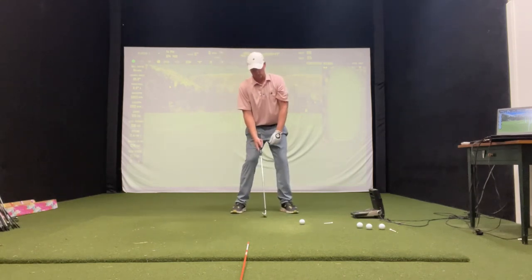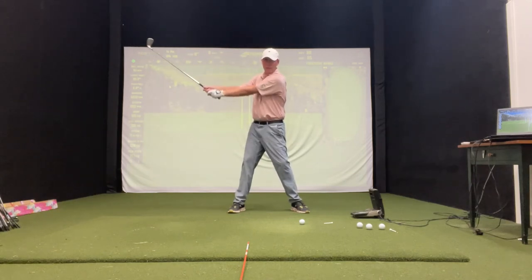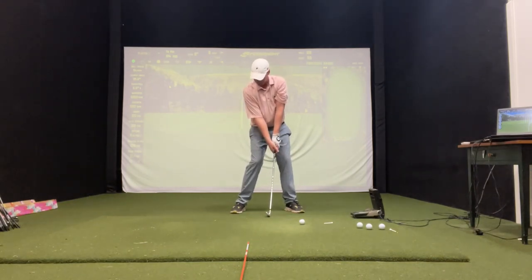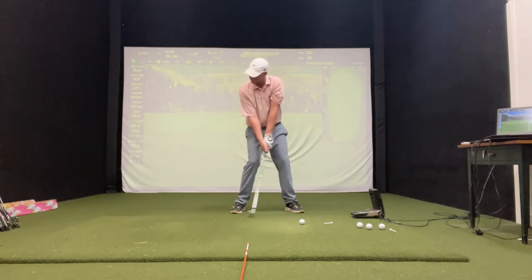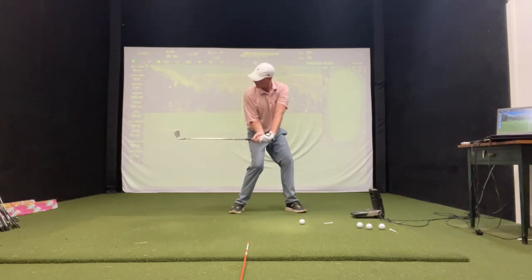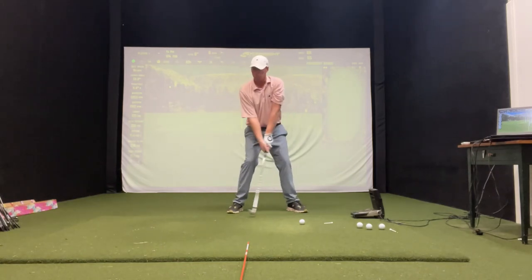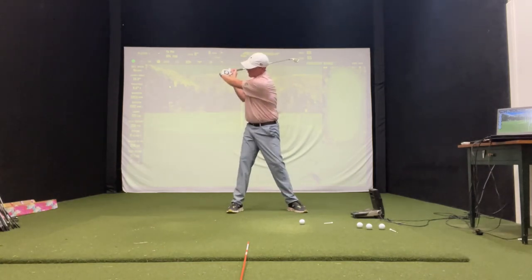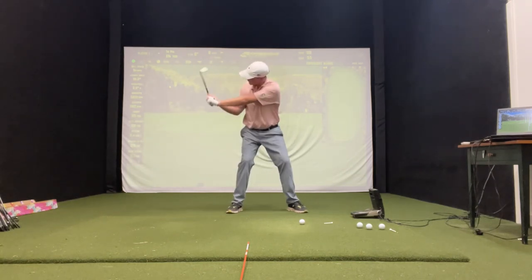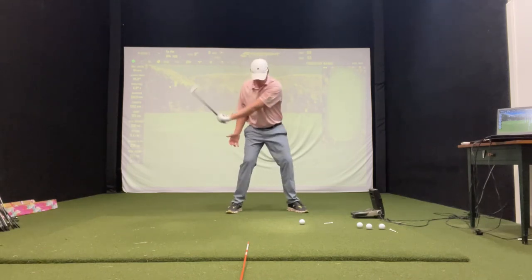Let's look at it face on. We're trying to get that cast out of your swing, and to do that we've got to do some pump drills. Set up to it, check that halfway back, go all the way back, and feel that pumping motion. Maintain those angles. At no point in this drill do I want you to lose that angle in the wrists — really try to maintain that angle as you're pumping.